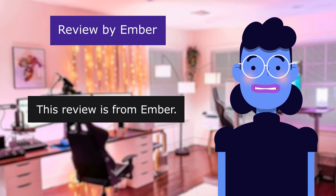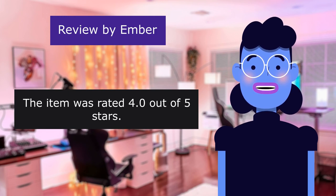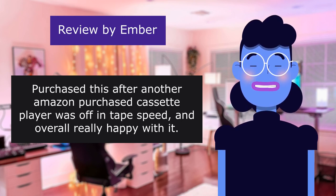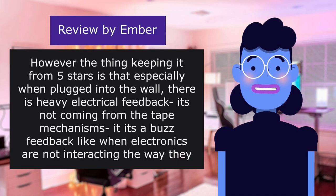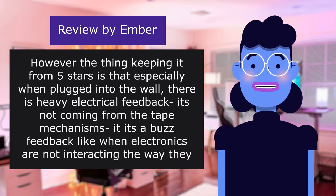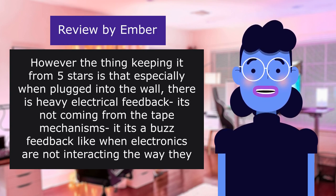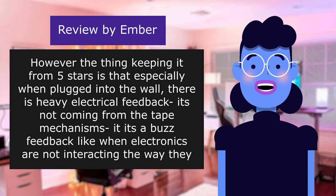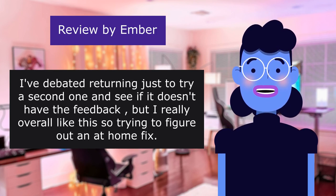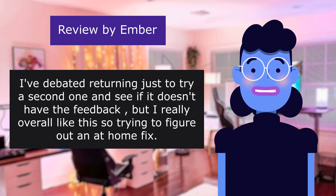This review is from Ember, rated 4.0 out of 5 stars: 'Great besides electrical feedback. Purchased this after another Amazon cassette player was off in tape speed, and overall really happy with it. However, the thing keeping it from 5 stars is that especially when plugged into the wall, there is heavy electrical feedback. It's not coming from the tape mechanisms — it's a buzz feedback like when electronics are not interacting the way they are supposed to, like back when cell phones buzzing would set off electronic feedback in nearby devices. I've debated returning it just to try a second one, but I really overall like this so I'm trying to figure out an at-home fix.'